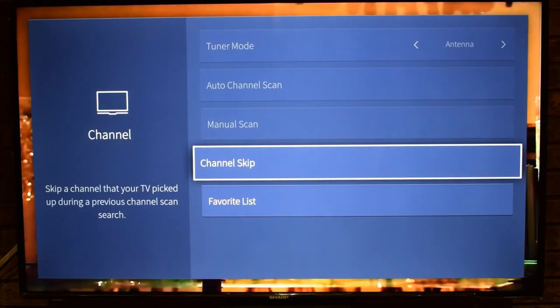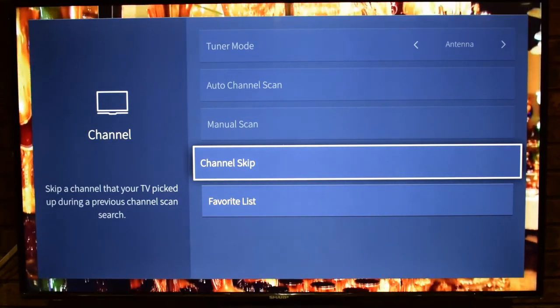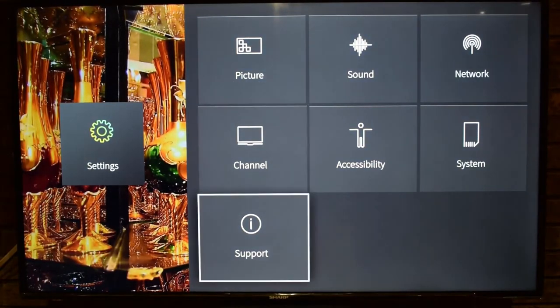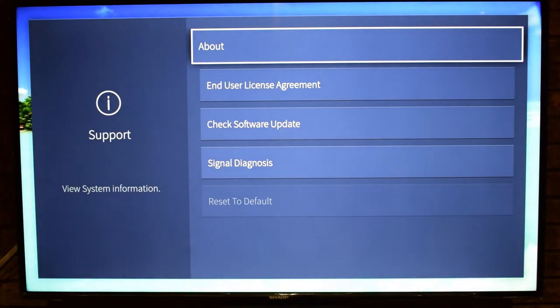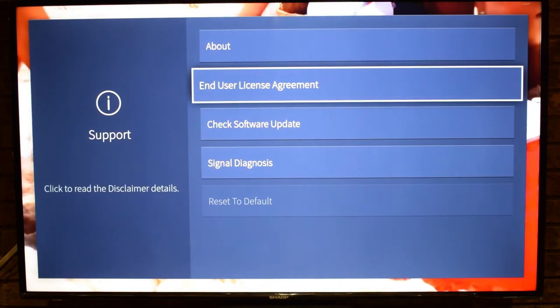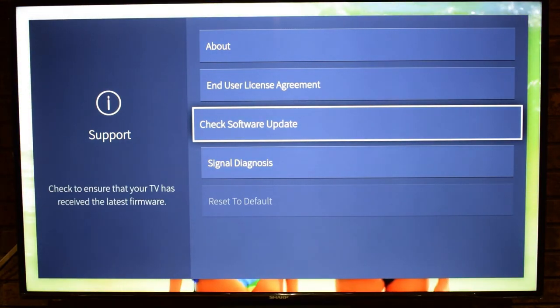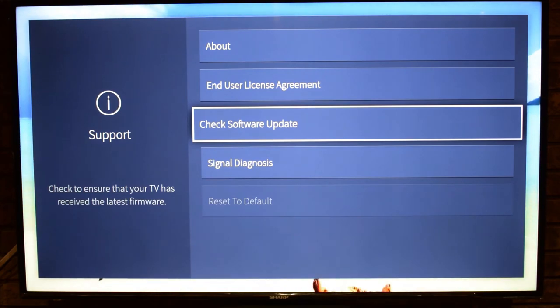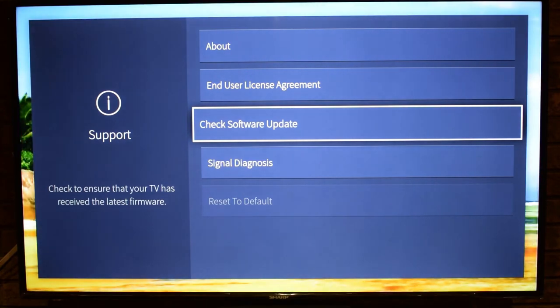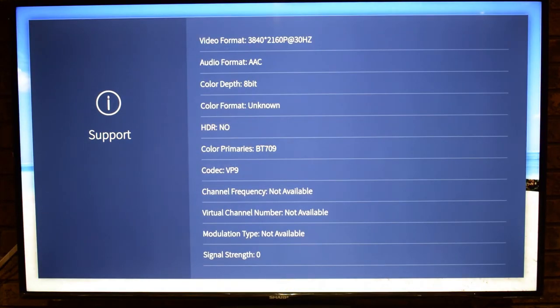In Channel settings there's Channel Skip, Manual Scan, and Tuner — useful if you have cable or satellite connected. Under Support, there's About the TV for system information, the End User License Agreement, and a Software Update option. Make sure you guys check my other video about the January 3rd, 2018 software update to get the most out of the TV's 4K capabilities. Signal Diagnosis helps determine input video signal issues, which you saw at the beginning of the video.